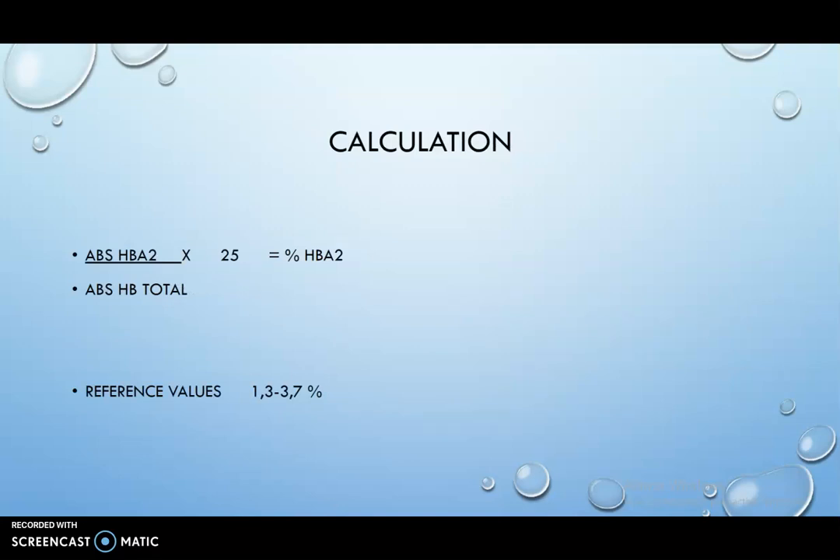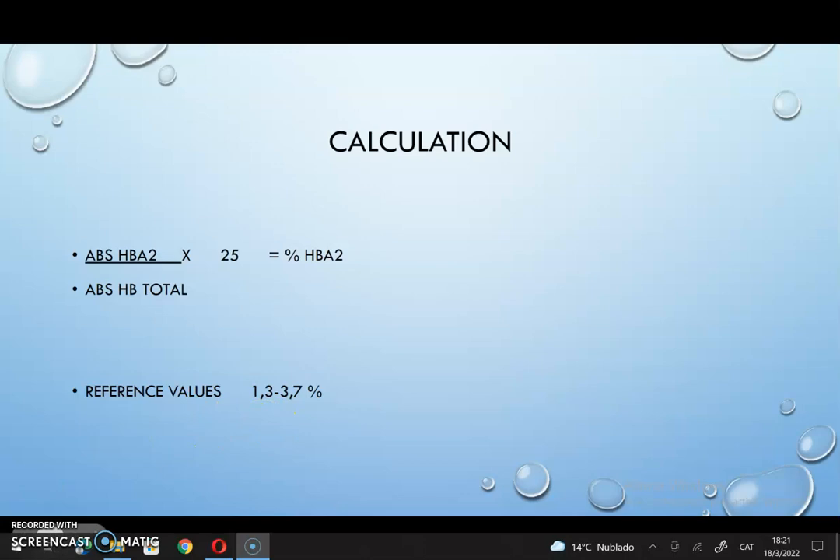Finally, here is the equation to calculate the results. Thank you for your attention.